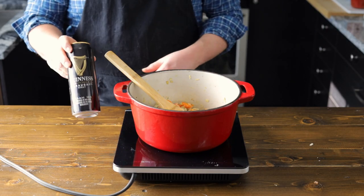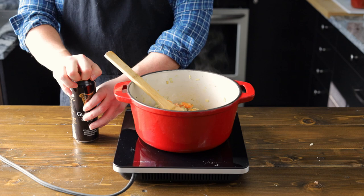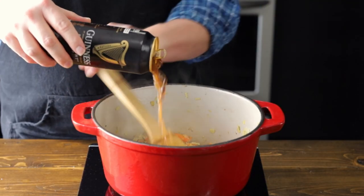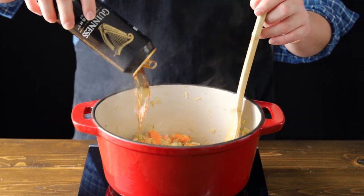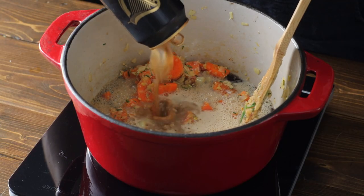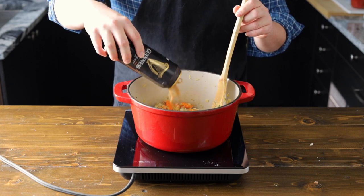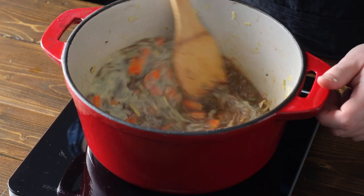Now it's time for my favorite part — let's crack open a Guinness beer. You could drink this Guinness beer, but it's going to be served better in our stew. So if you want to have some beer, go ahead and crack one for yourself as well. Let's go ahead and pour that whole can in — the whole can. Give that a good mix.